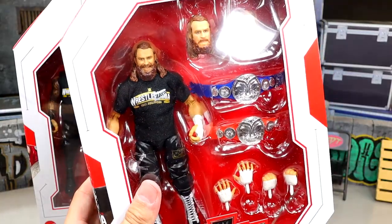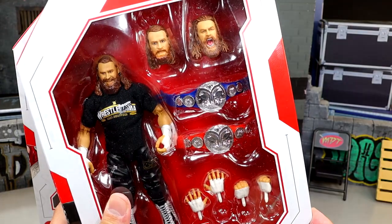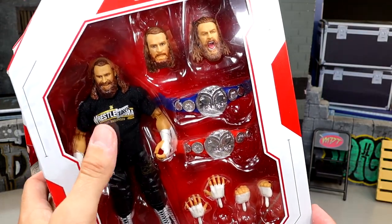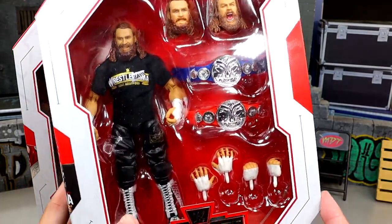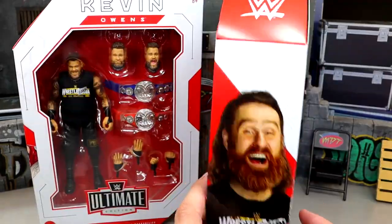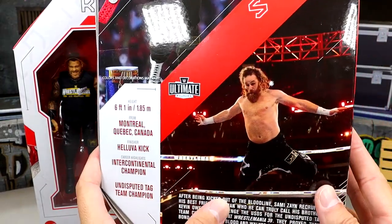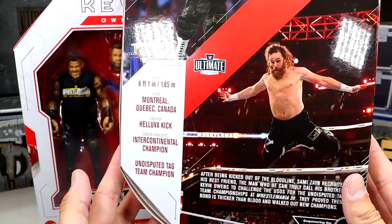Then you've got the Sami Zayn side, and Samuel Zane looks pretty damn good — got like a Thor look on him. I wasn't a big fan of the smiling head sculpt, but you have the tag titles, shirt, all the good stuff in there. Nice photo of him there with the WrestleMania tee, and on the back you have Sami Zayn flying through the air — all the good stuff going on.